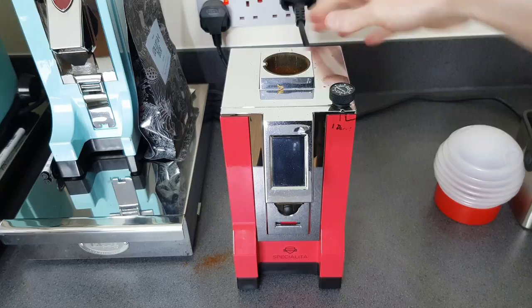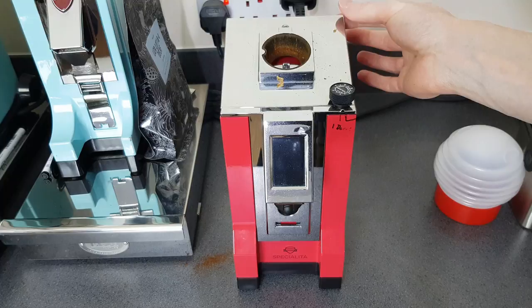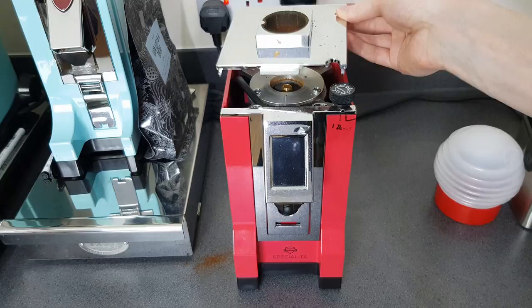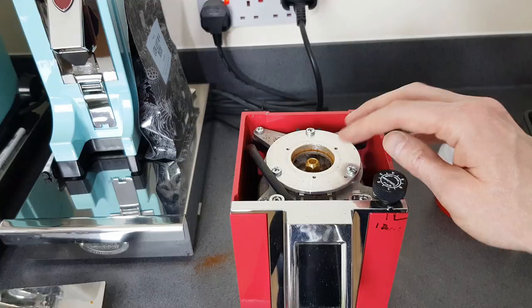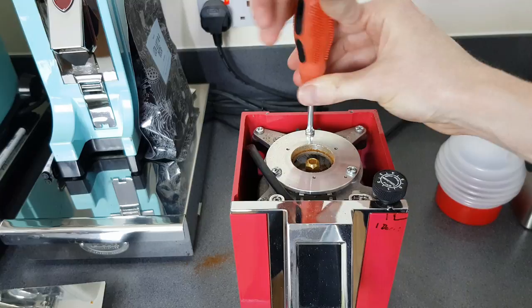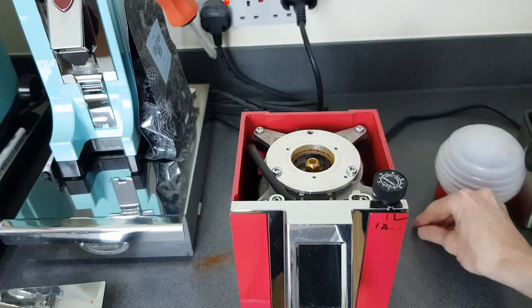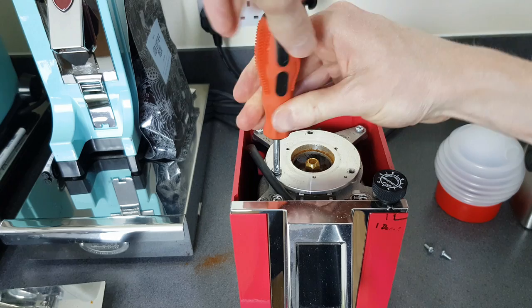So to take the top off, now we've taken the screw out the back, all we need to do is wiggle it from the back. It should start to come loose and then you angle it up and pull it back - that then enables you to take it right off. Now you can see we need to get these three screws out, and for that we need a cross-head screwdriver. Keep the screws with the part you're taking out - it's easy to lose them down the side.